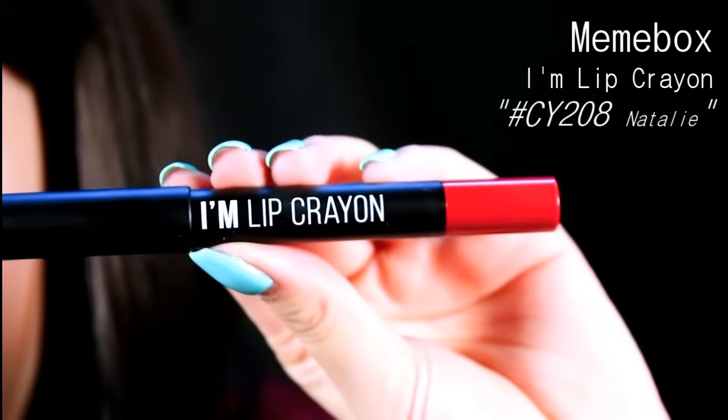And finally, the last step — I'm going to be applying my Mimi Box I'm Lip in a red color on my lips. And yeah, that will be all for the tutorial!